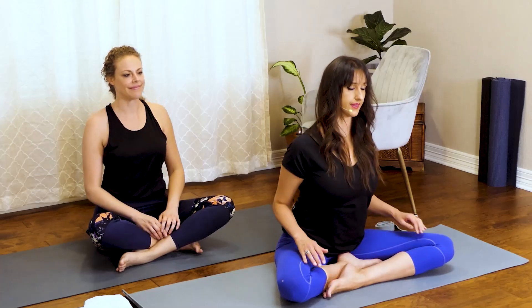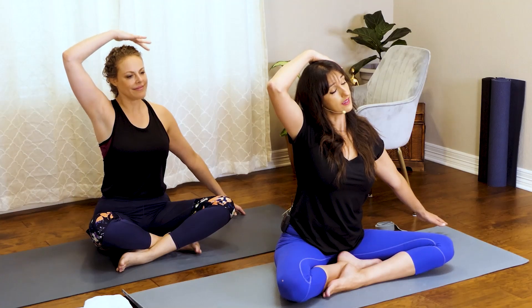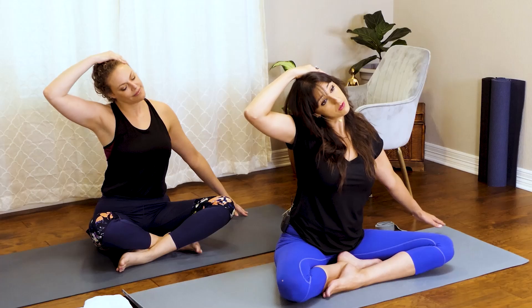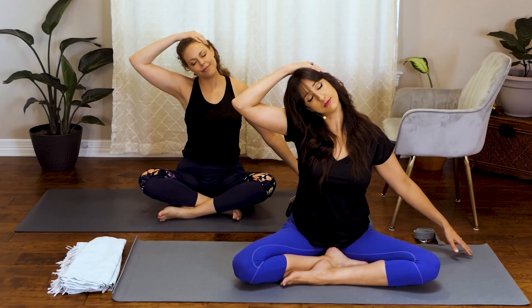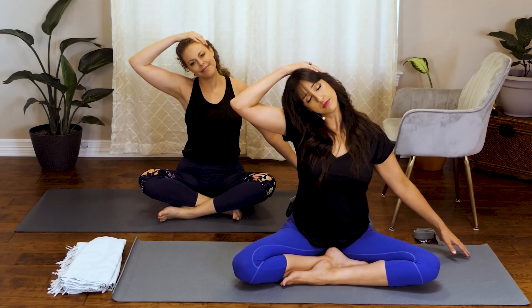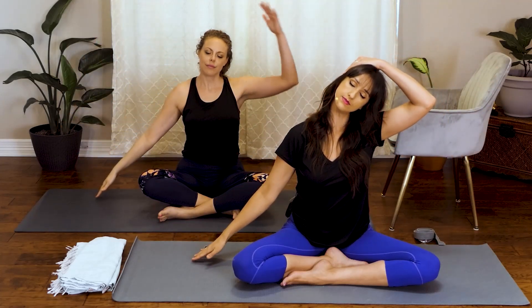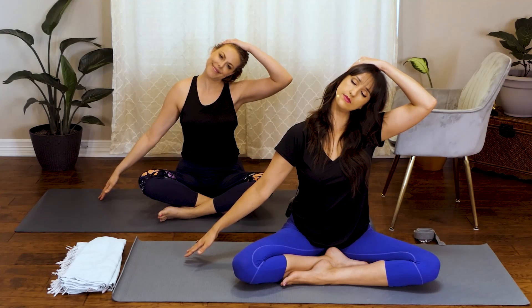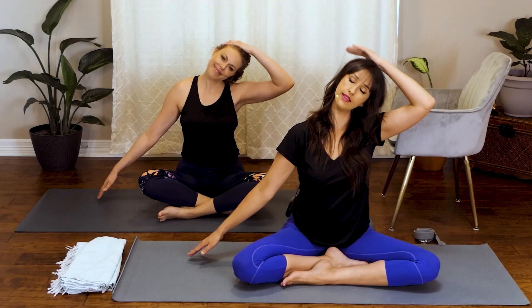We're going to roll the shoulders back, and then roll the shoulders forward. Go ahead and extend your right arm out to the side — I'm mirroring you so it'll be the opposite. Inhale, take that left hand over to the top of your right ear, and gently bring the head down to your shoulder. If this is too intense a stretch, you can rest that right hand on your thigh, or you can start to extend it out. Take a deep inhale and exhale. Inhale back to center and exhale to the other side, then come back to center.